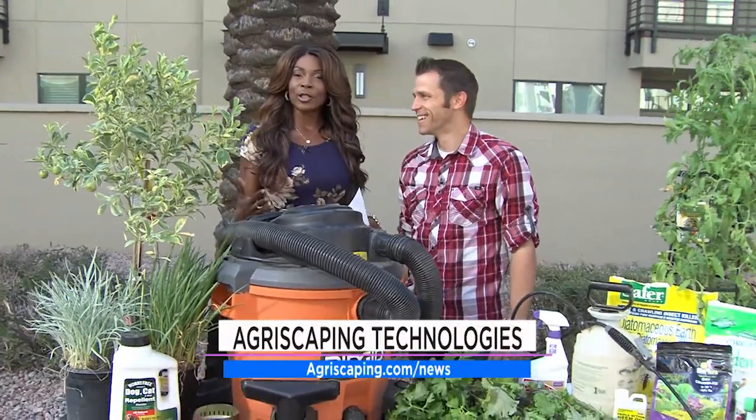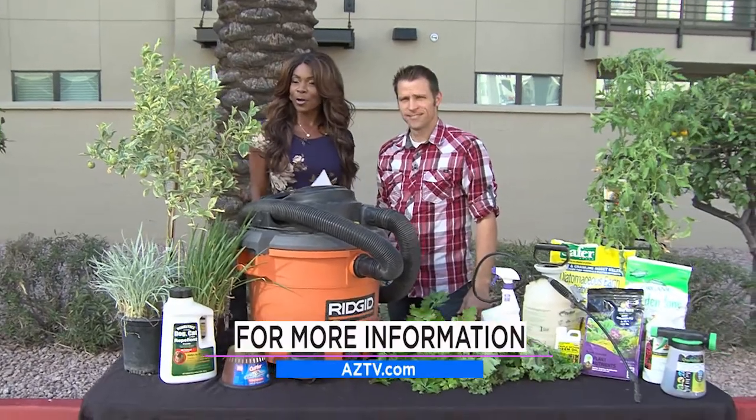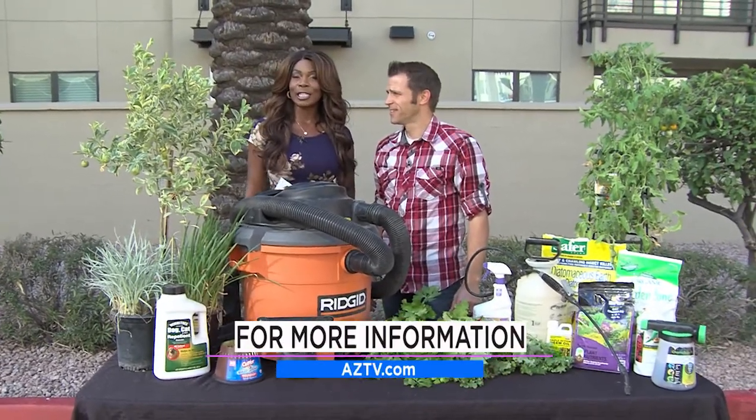Don't forget you can get your kale — go on out, see Justin, take a tour, learn this stuff hands on. Get dirty and just prosper and make your garden flourish. You can also go to our website, aztv.com.